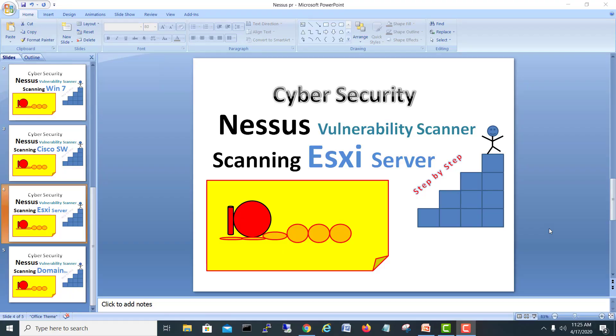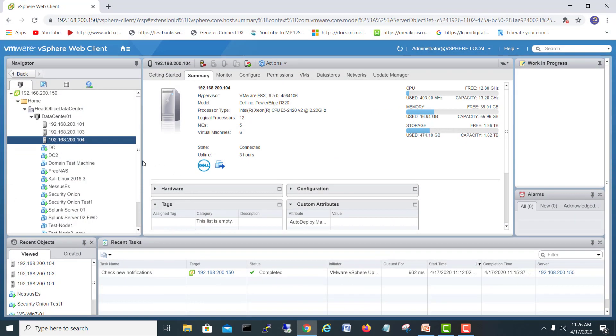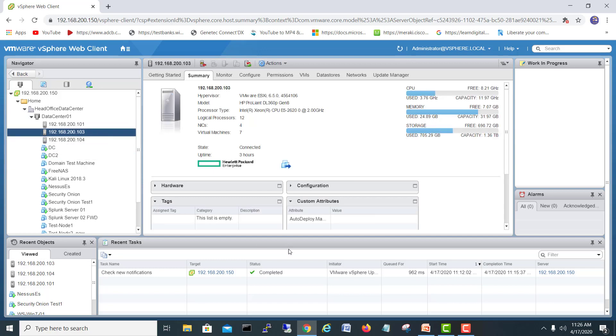Good morning guys. My name is Muhammad Shahzad Arshad and we are here with another scanning video. Today we are going to scan our ESXi server using Nessus vulnerability scanner. Let's go and start scanning. First of all, I will go on my ESXi server and we are going to scan today 103, our ESXi server.